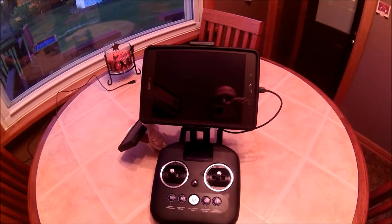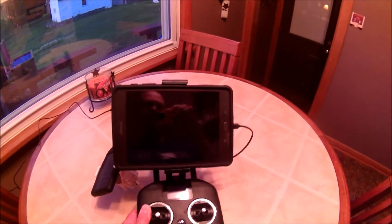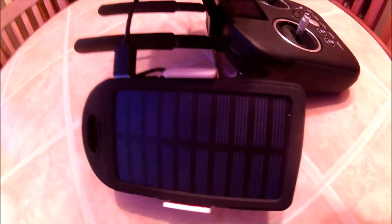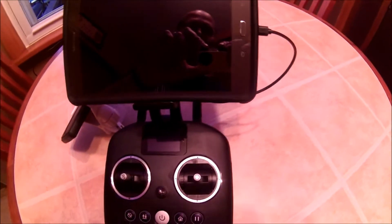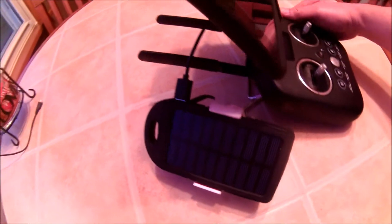What's up YouTube. What I have here is my controller for my X-Star, I have my tablet, and on the side I have a solar-powered charger so I don't have to worry about my tablet going dead while I'm flying. I'm sure a lot of you have gone to the field to fly, you have your two or three batteries, and you find that your tablet is running low.